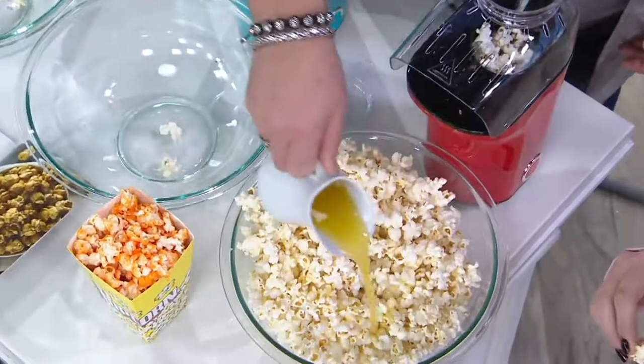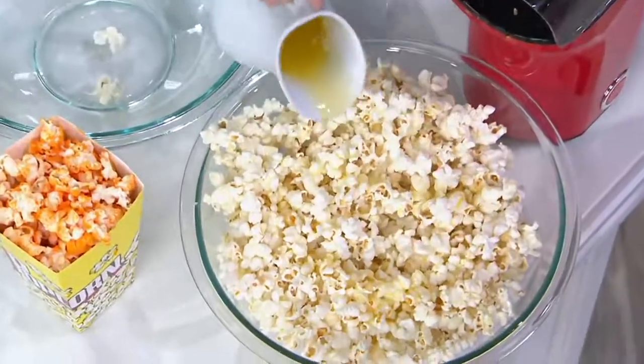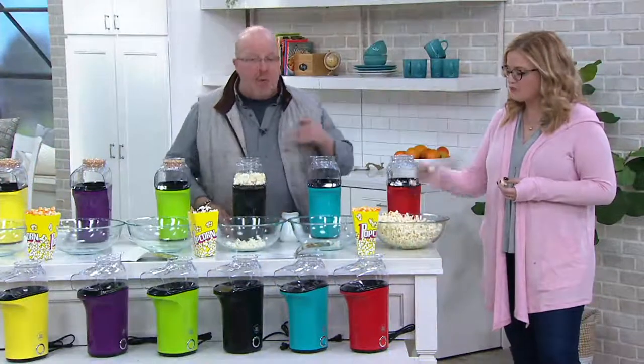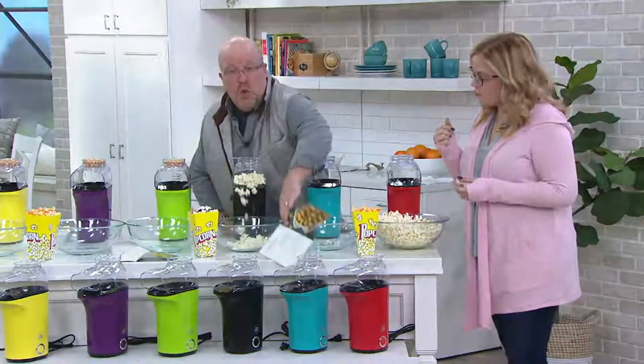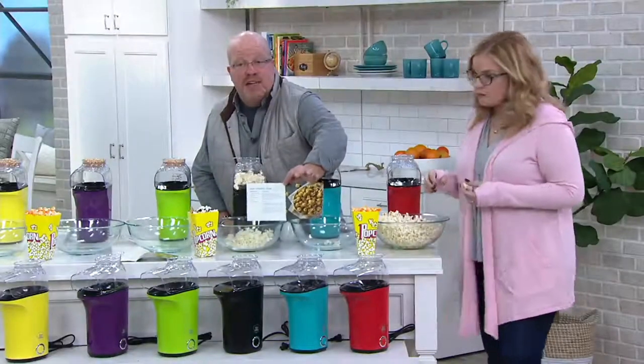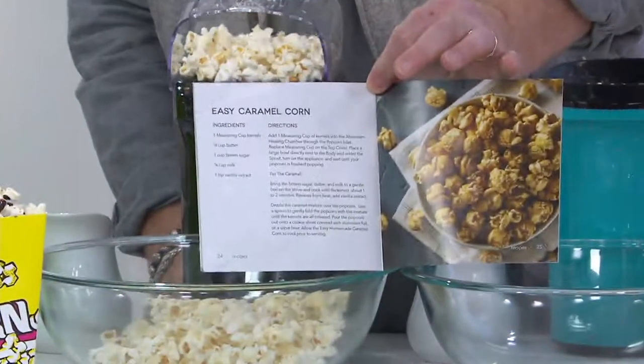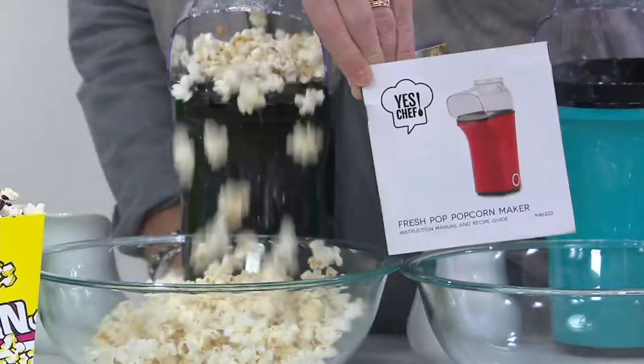You can make it with no butter or salt if you'd like to, or you can add just a little bit of butter. We actually give you a little book, guys, with some recipes in it. So there are actually some recipes, like the caramel right there. We give you a couple recipes. The book tells you exactly how to use it — it's so easy. Pictures, ideas, with some recipes. It's fun!